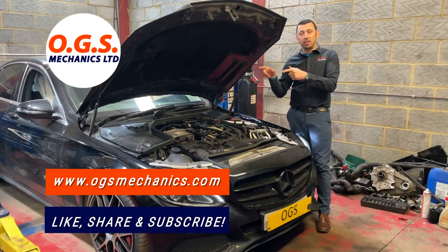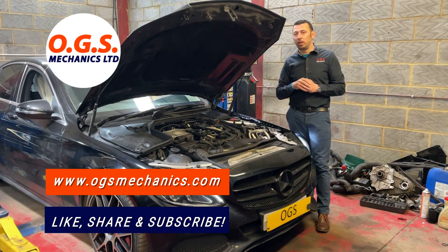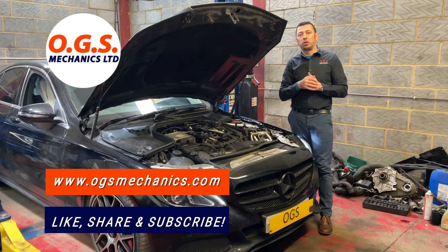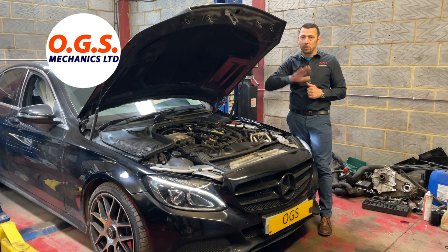I hope you liked this video. You now know how to diagnose a faulty timing chain — a stretched timing chain — and how to replace it. Don't forget to subscribe to our channel and stay tuned for more videos. See you soon.